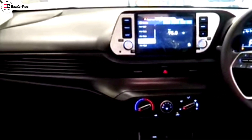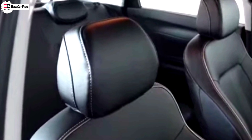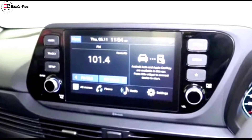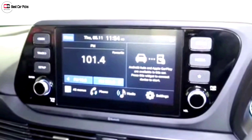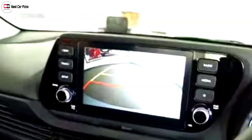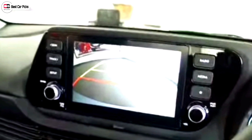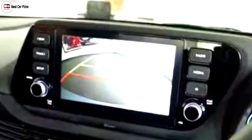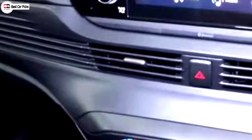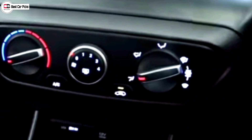It has front passengers with fixed headrests. It has a touchscreen with wireless Android Auto and Apple CarPlay, USB, AUX, and Bluetooth support. It has a rear i20 camera and front ADAS events. It is India-connected and has AC controls.